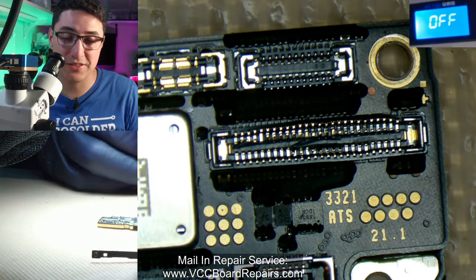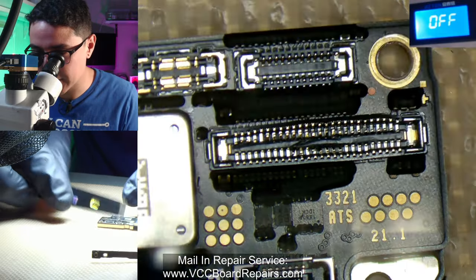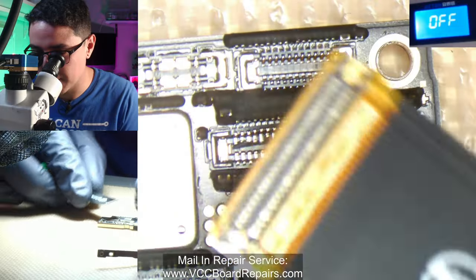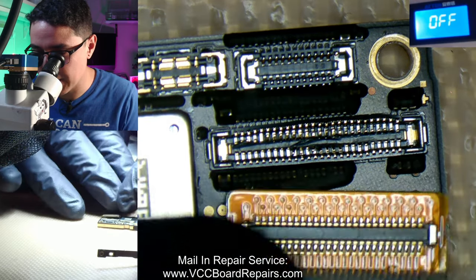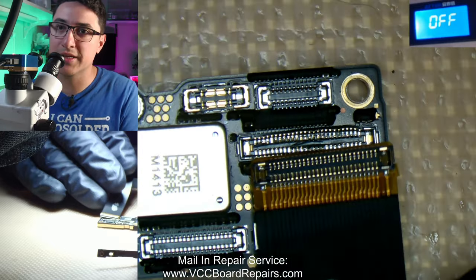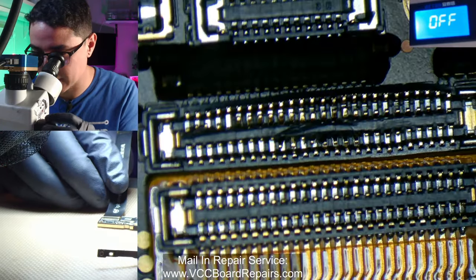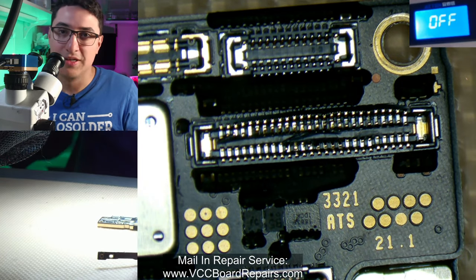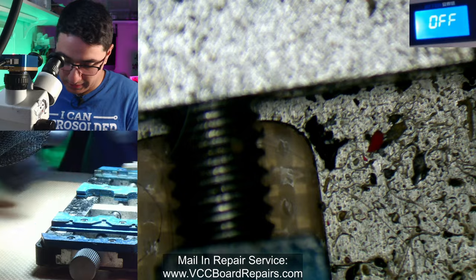Some people call it the LCD connector, but this is not an LCD device. We're going to get the replacement connector from this extension flex — I bought this from Mobile Sentrics. They sell an extension flex for testing for the iPhone 13 and 13 Mini, which means they use the same screen connector. If you ever run into a situation where you need a connector but can't find it by itself, sometimes you can get lucky finding parts that use the exact same connector. I was actually going to repair this earlier this week but didn't have a donor board to pull it from, so I was able to find this flex cable to source the part.